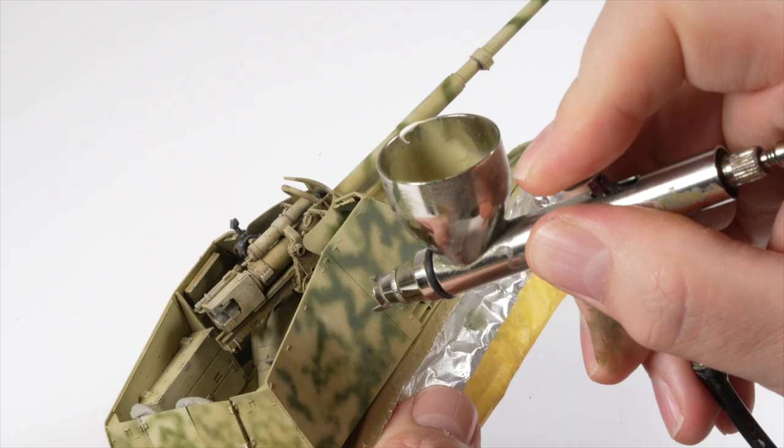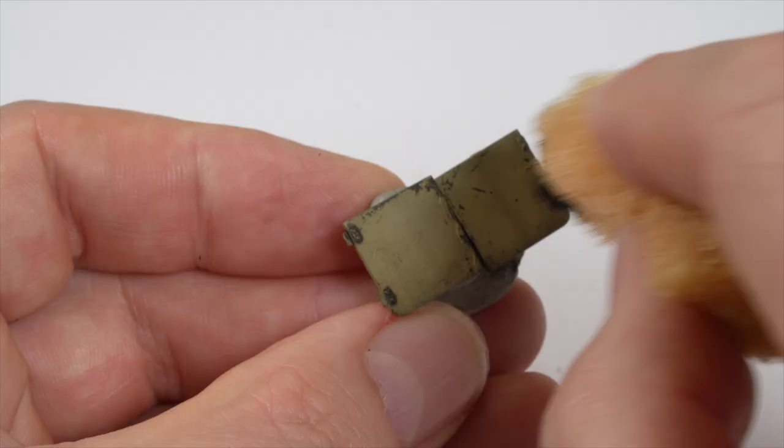In part two of this series, I'll take you through the steps I took to paint and weather the Tamiya 1/48 scale Nashorn, and I promise to scale back on the gags. G'day guys, I'm Clayton, and this is Workbench Hobbies.